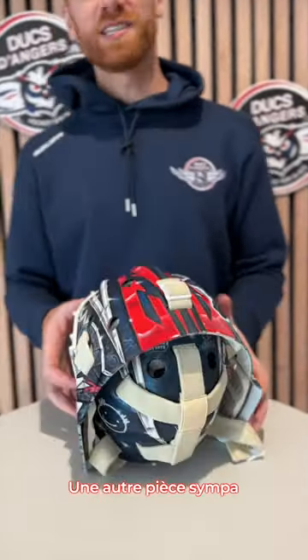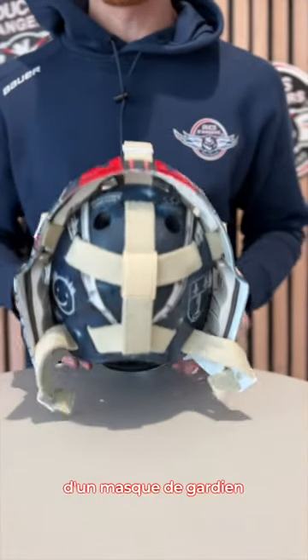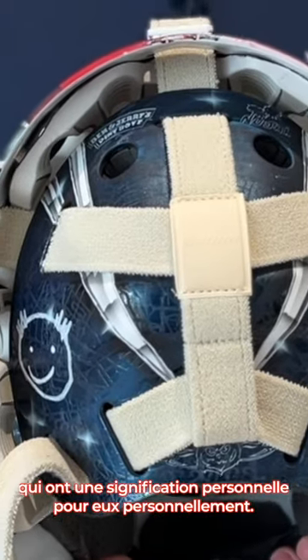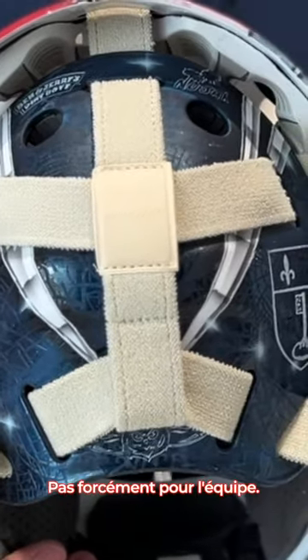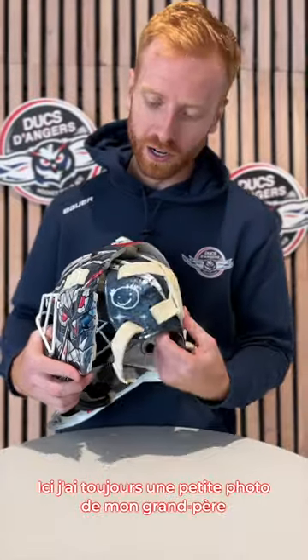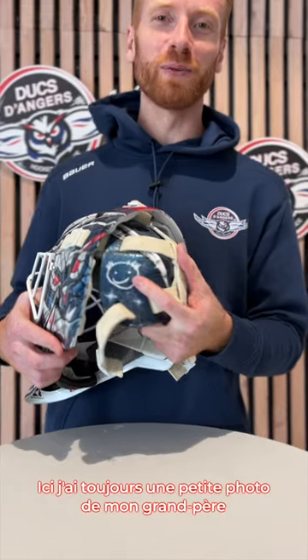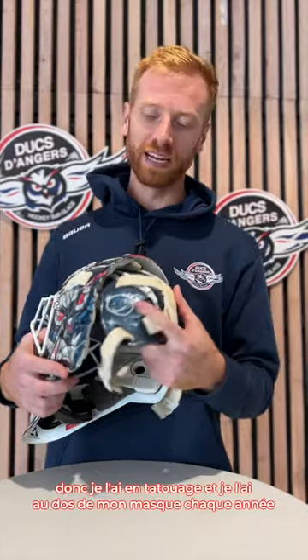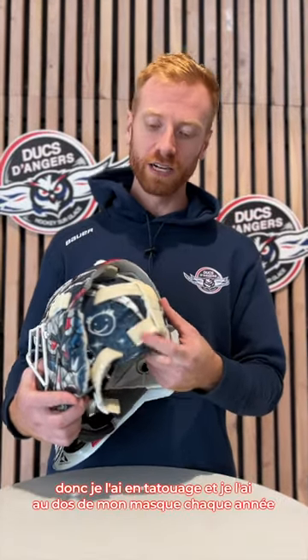A cool piece of a goaltender mask is the back plate. Some goalies decide to do a lot of different customizations — add little logos that are meaningful to them personally, maybe not for the team but just a little memory thing. On here I always have a little picture of my grandpa. That's a special meaning to me. He used to sign letters like this, so I have it as a tattoo and I have it on the back of my mask every year.